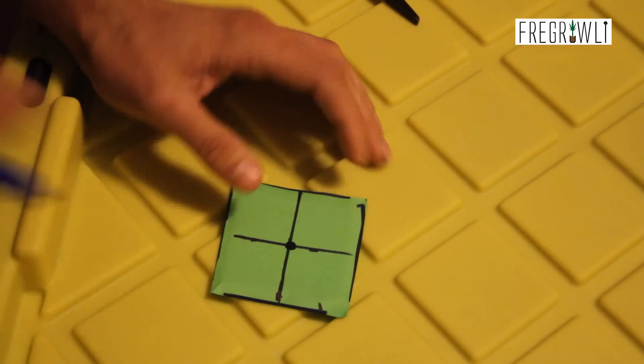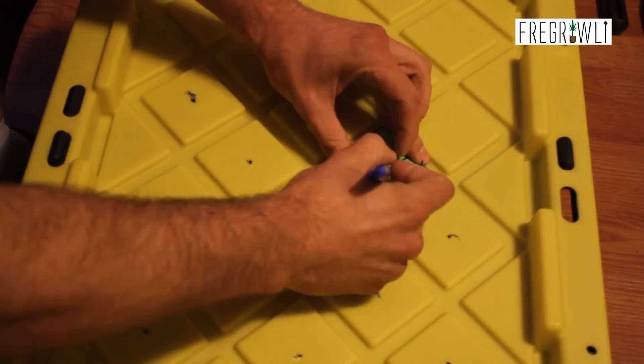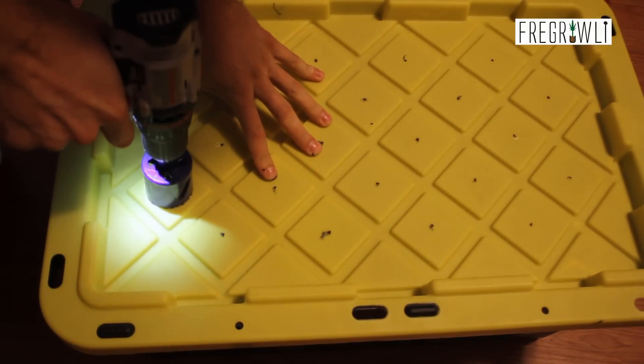Cut a hole in your center mark and place your template on each diamond to mark your starting spots. Next, grab your electric drill with your two-inch hole saw attached and begin cutting your holes. Be careful not to press too hard so you don't break the lid. Some hole saws do not come with the center starting bit, but running your drill in reverse will help stabilize your cut in that situation.